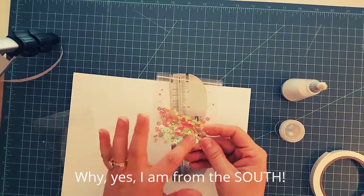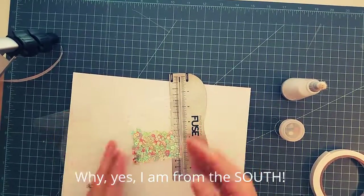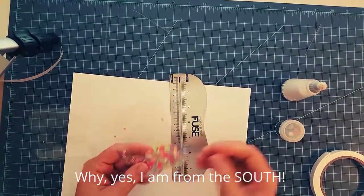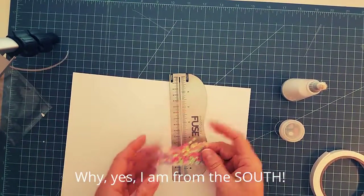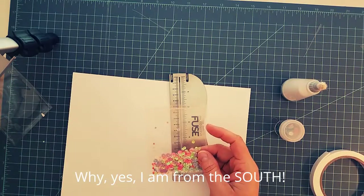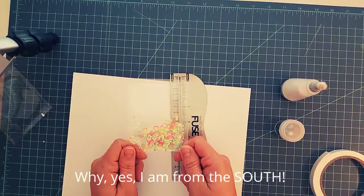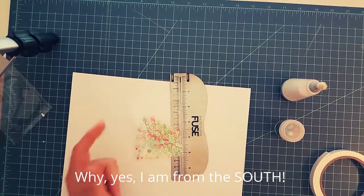There you have it — a super simple shaker. You can put all kinds of stuff in this pouch. I've got a couple that I've sent gift cards in. I also like to add die cut pieces that I've colored with Copics or Chameleon Pens or whatever your choice is. Just think outside the box with the stuff you want to put in your shaker because you can do a lot of fun things with these.